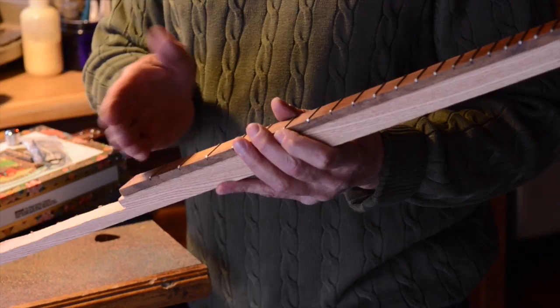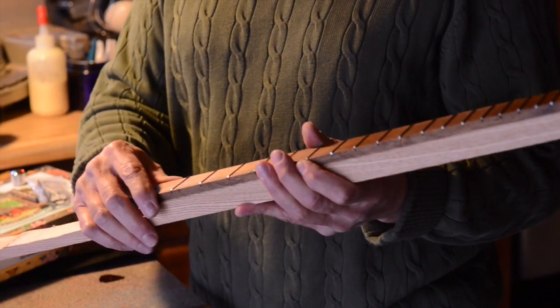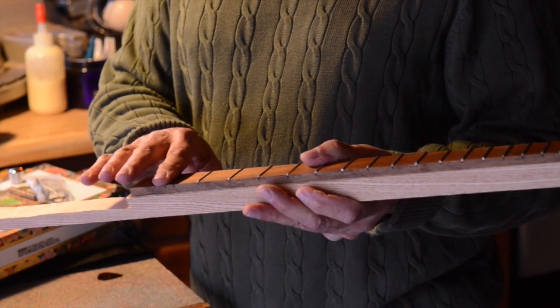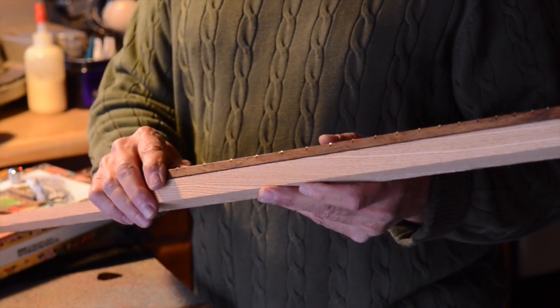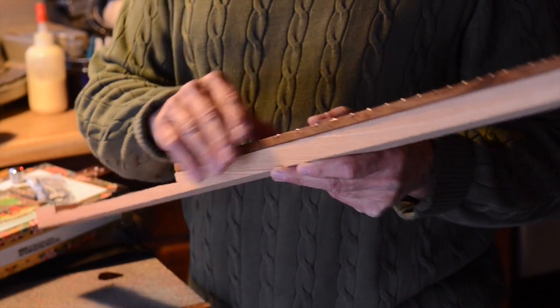After that comes this piece, which is called the fretboard. It actually has these metal frets in it that have to be sawn — each one is sawn to a certain depth. The fret wire is then pounded in with a mallet. Then you have to go by with several different files and get these edges cut down so they don't tear your fingers up when you're playing.